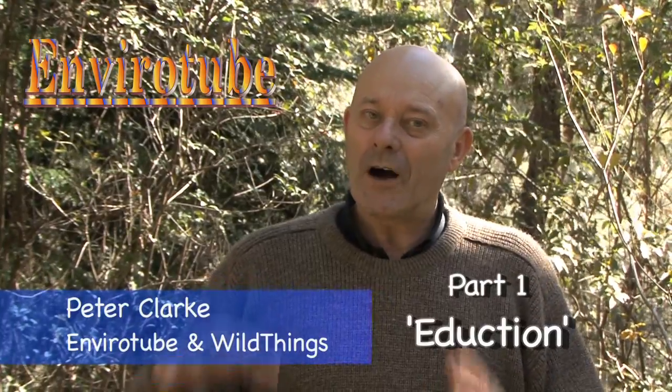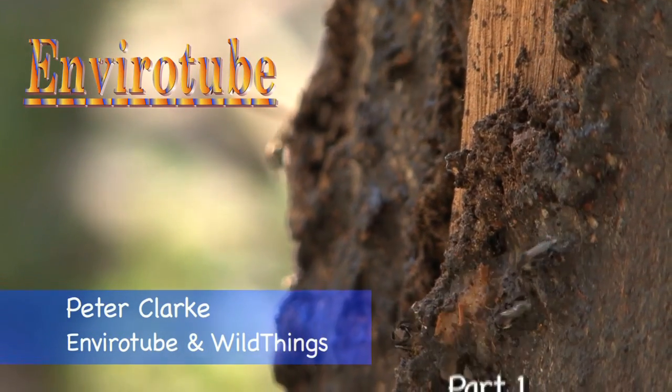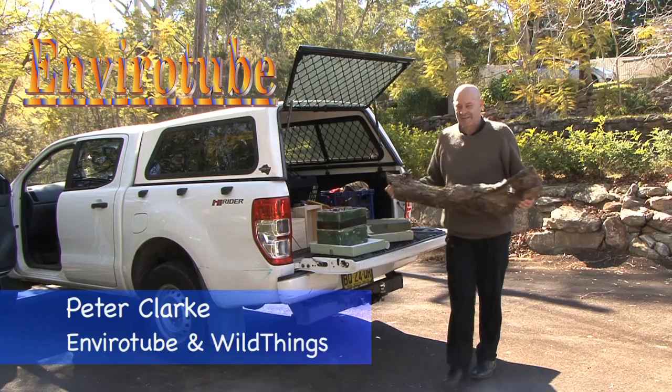Welcome to EnviroTube. This week we're going to look at the technique called Eduction. Eduction is a way of splitting a wild native beehive into two, and typically you use it with a wild hive, especially a wild hive that is in a position that's going to disappear.